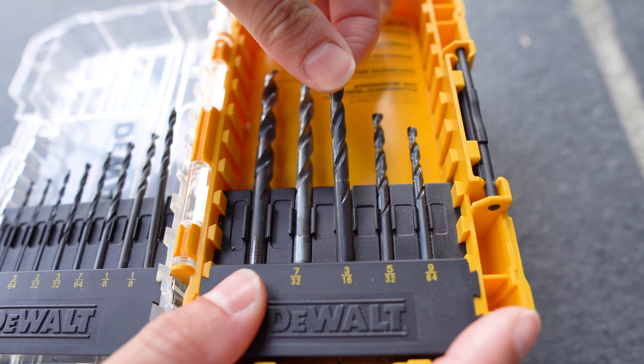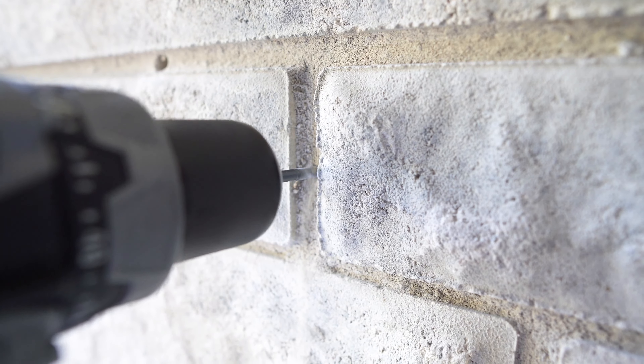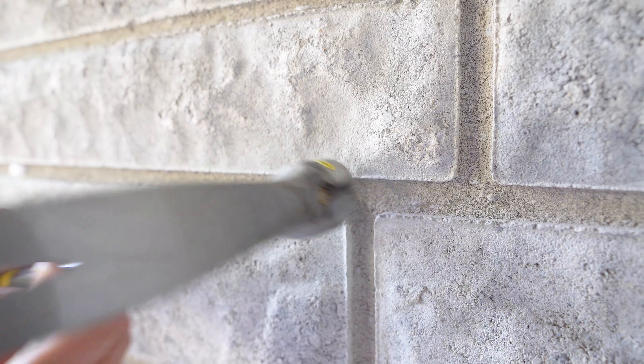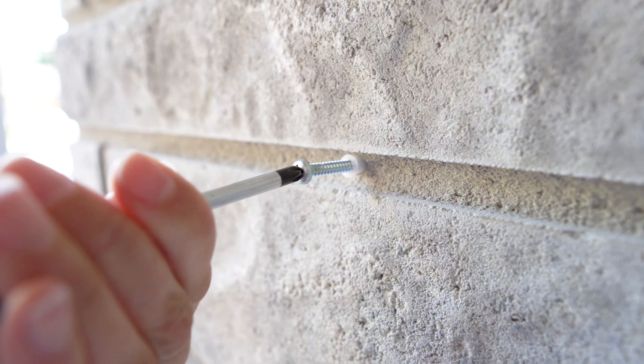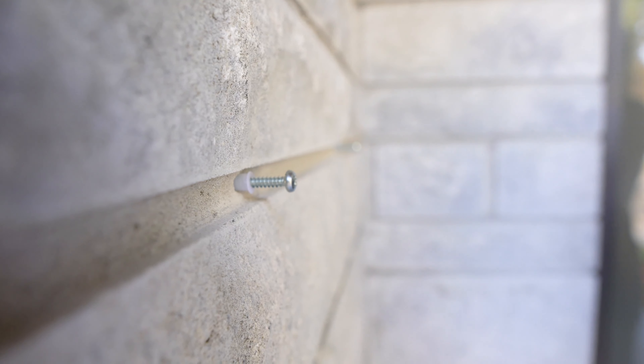Take a 3x16 bit and drill your hole in the marked areas. Once all holes are made, use your hammer to install the anchors. Then drive your screws into the anchors, leaving just enough room for the mailbox to securely hook into place.